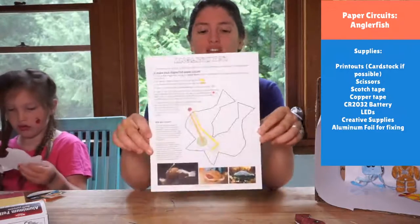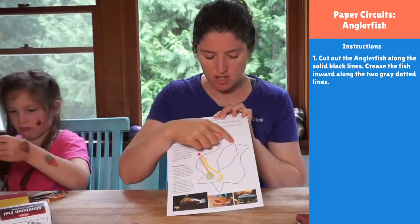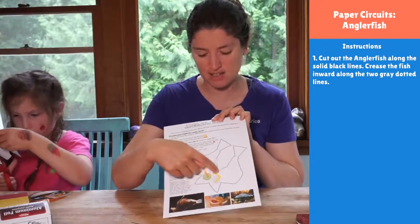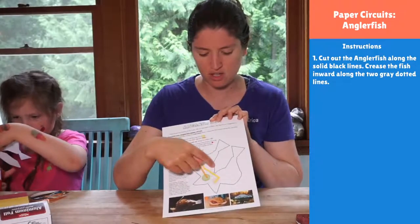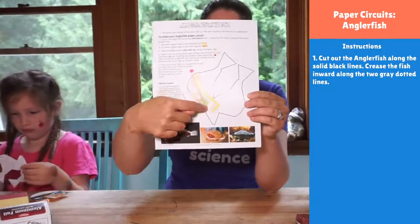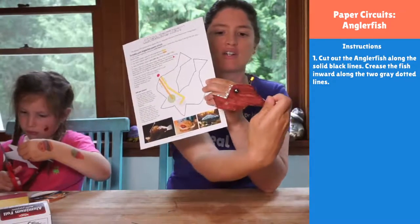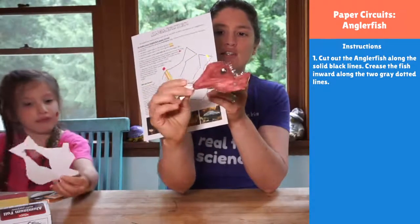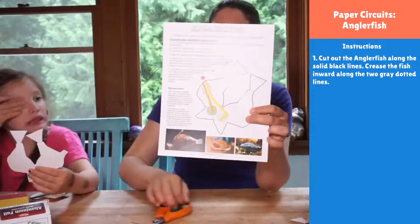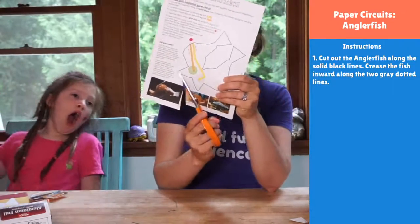To make our anglerfish, we're going to cut on the thick black lines — it might get a little tricky in some spots, just do the best you can. There are two dotted lines that we'll fold on, which folds the fish in half so you're hiding your circuit. In the final project, you can't see any of the circuitry inside. Georgia has hers cut out and I'm getting mine started.